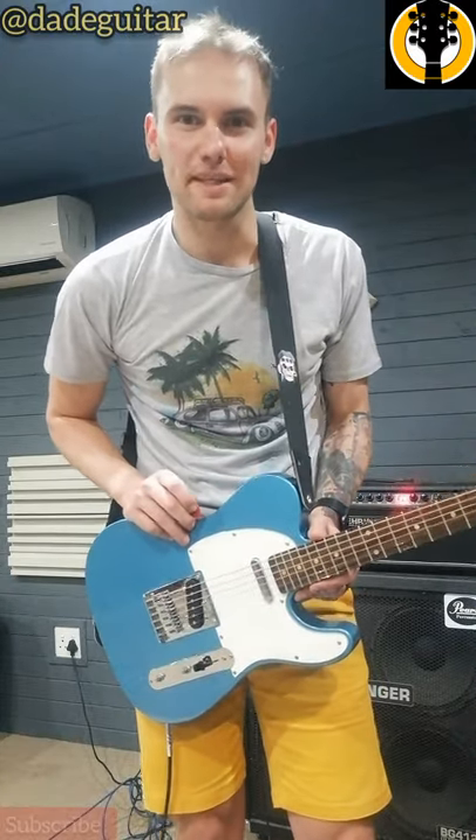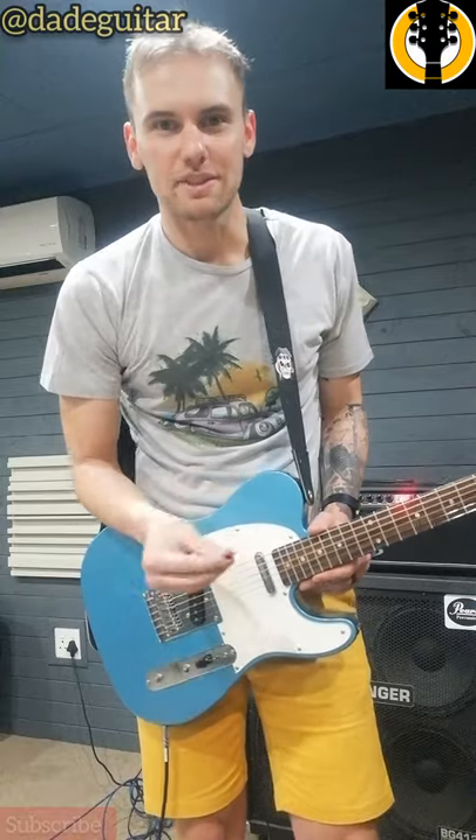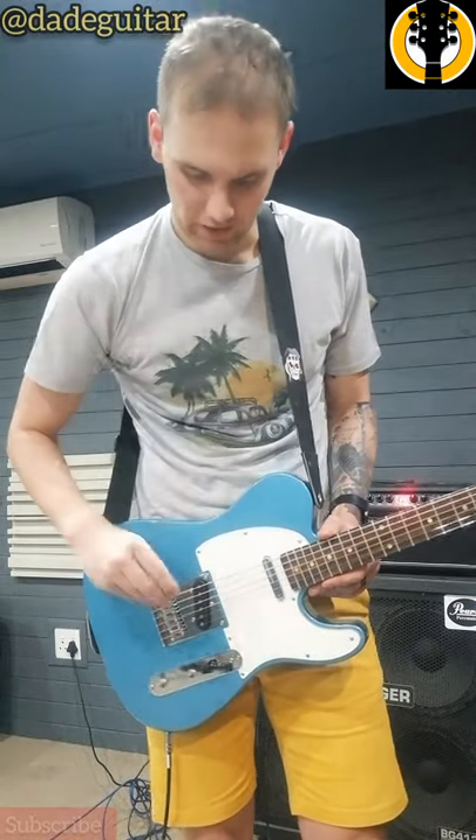Hey guys, it's Jonathan here from Daddy Guitar Lessons with another YouTube short video. Frequently asked questions: what is a pick slide and how do I play it? Like the name suggests, you're gonna use your pick and slide it.